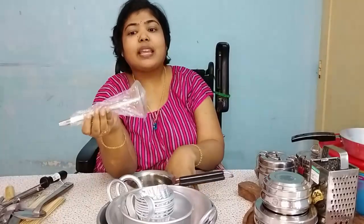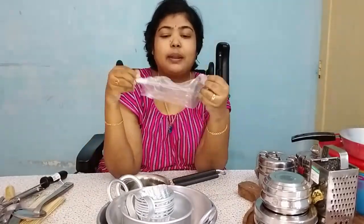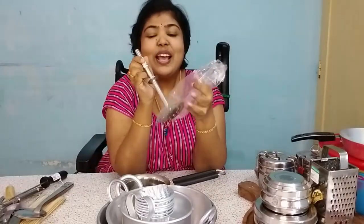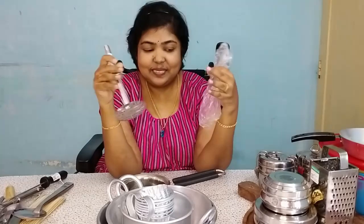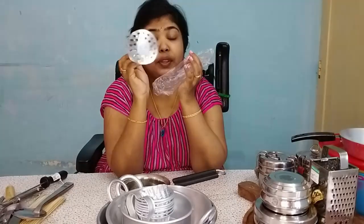Let me show the potato masher. I am not going to smash it — I am going to make this video. If you show this price, I will give you 150.